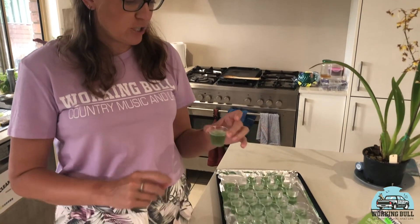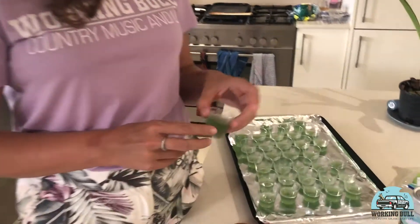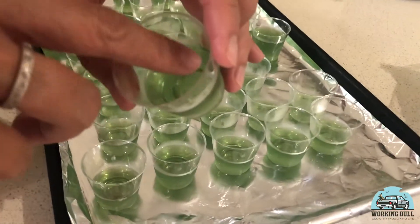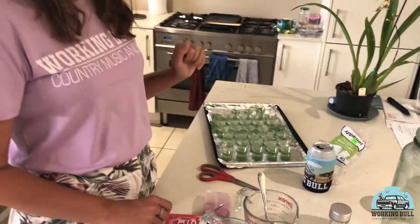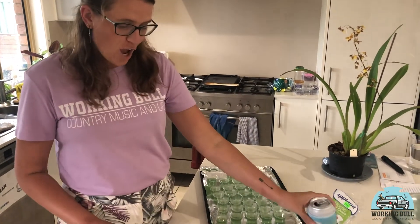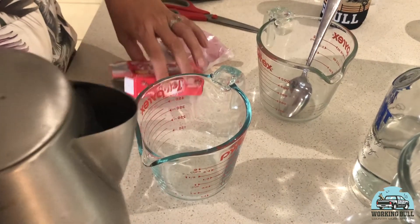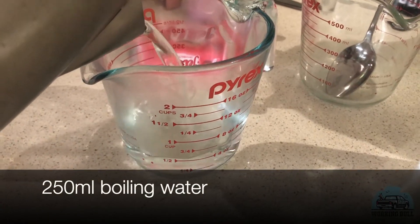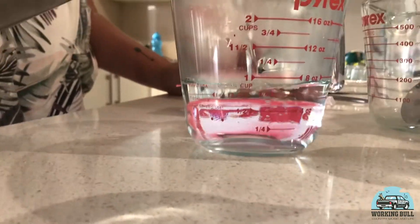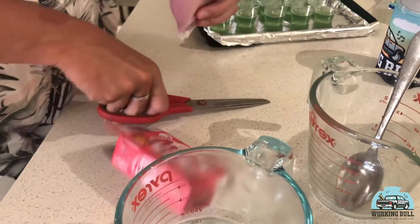Welcome back. We are going to do stage two of these vodka jelly shots. Our green jelly, the base jelly, has set. It's been a couple of hours, which also means yes, I did actually start drinking before lunchtime today. So we're going to go through the whole process again to make the red jelly. As per the jelly instructions, we're going to do 250 ml of boiling water and we're going to add our jelly. This is a raspberry flavoured jelly - the green was a lime.